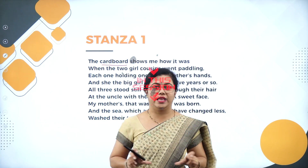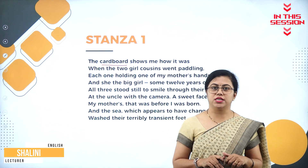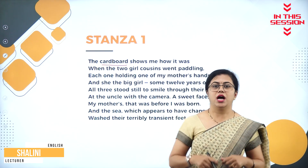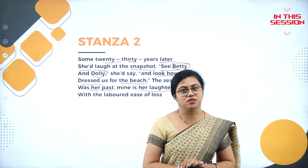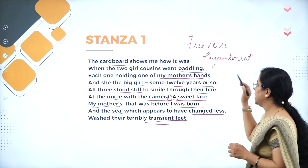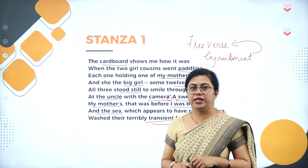Nowadays we have photo frames, but before it was not like that — the photo was actually stuck to cardboard and hung on the wall. For this poetess, her mother's laughter has become a memory. This enjoyment is usually seen in poems written in free verse only.